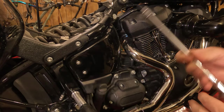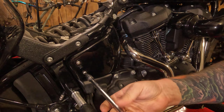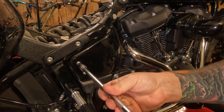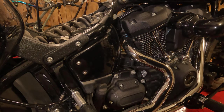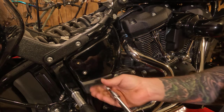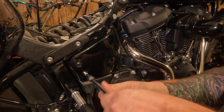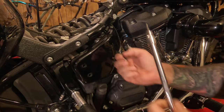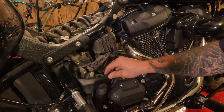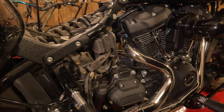Next, we're going to remove the side cover. This takes a 5/32nd Allen socket. Take both of those screws out and set them to the side. Take this little plastic tab here — you can pull it out of that bracket and lift it up. Set that off to the side.